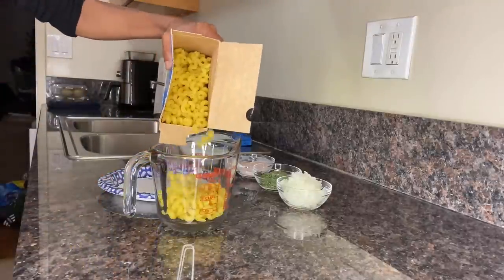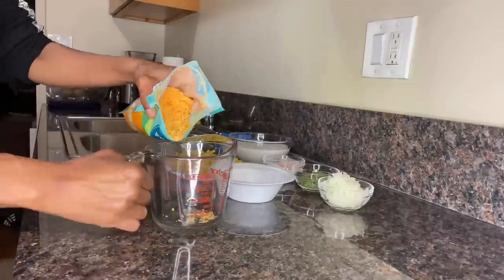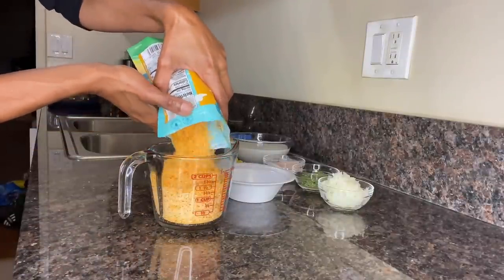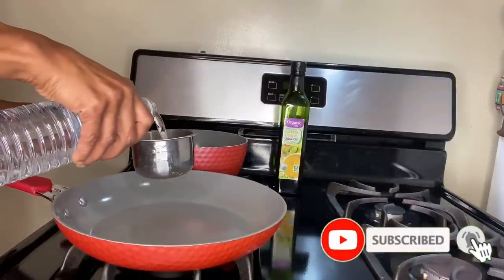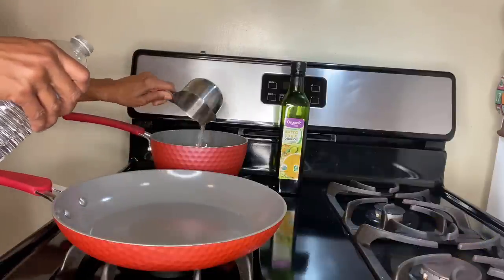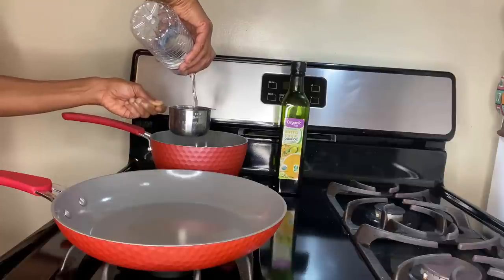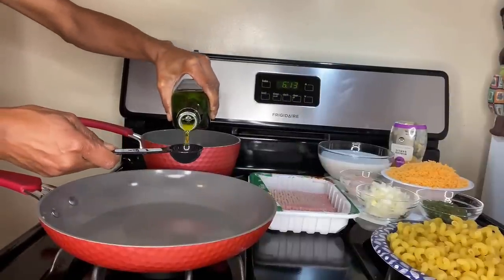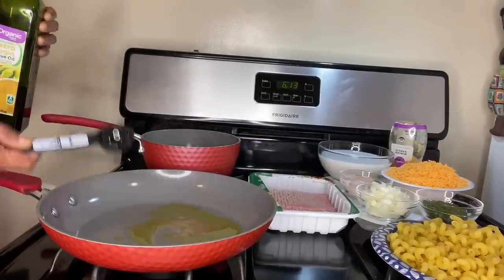Grab your pasta of choice and measure out exactly two full cups. Then using the same measuring cup, measure out two cups of your dairy-free cheddar cheese. Now it's time to prepare the meat mixture, but before we get started, measure out two cups of room temperature water and get it into a medium saucepan over medium-low heat, allowing it to slowly come to a boil. Go ahead and get your olive oil, measure out one tablespoon, and get that into the skillet over medium-high heat.